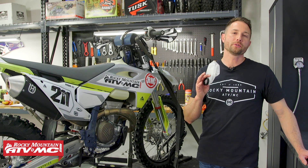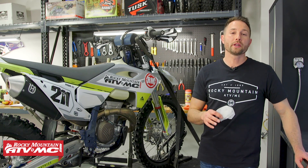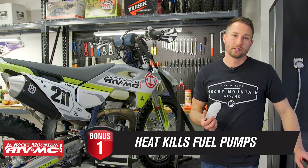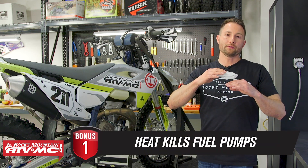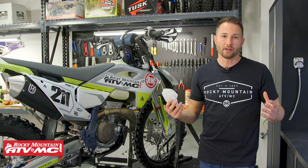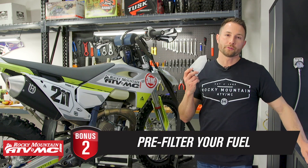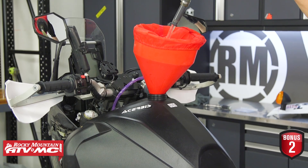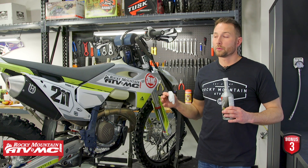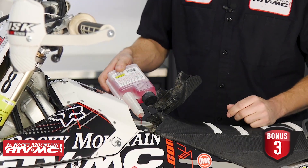Those are my top five tips for diagnosing a faulty fuel pump. Hopefully these tips help you save money and get the correct repairs done. A few bonus tips: first, heat kills fuel pumps — constantly running a low fuel level makes the pump run hotter and wear out prematurely. Second, to prevent filters from clogging, pre-filter your fuel with a screen in the gas tank or use a filter funnel. And if you're going to store your machine, use fuel stabilizer to prevent issues.